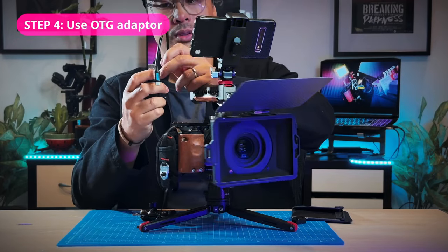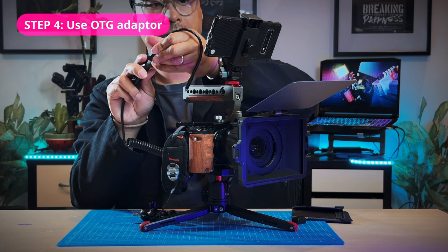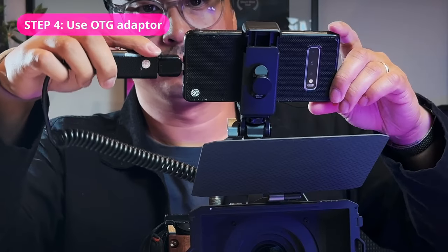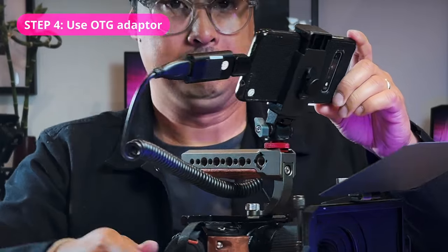To connect the HDMI capture card to your phone, we're going to have to pass it through an OTG adapter, which can be either a short cable style or a dongle like the one that may have come packaged with your phone. I do suggest a short cable style so that you don't have a big chunky thing sticking out of your phone.